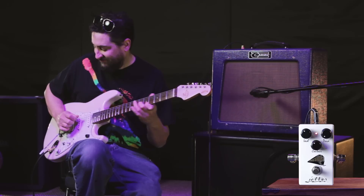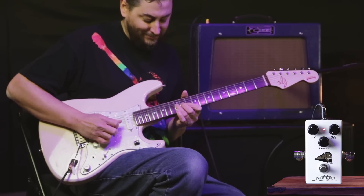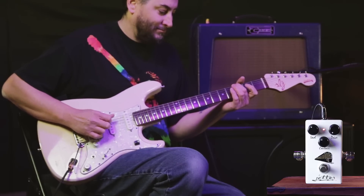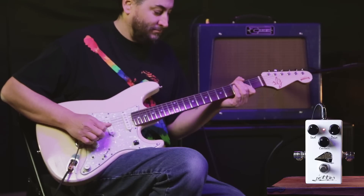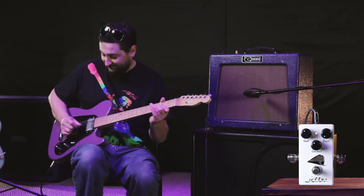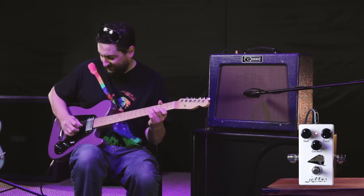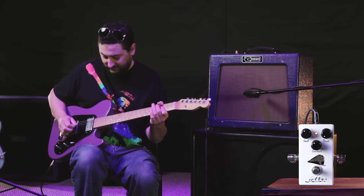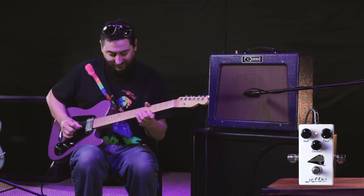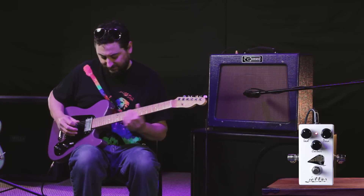Here's gain at 7 o'clock. Gain at 11 o'clock.